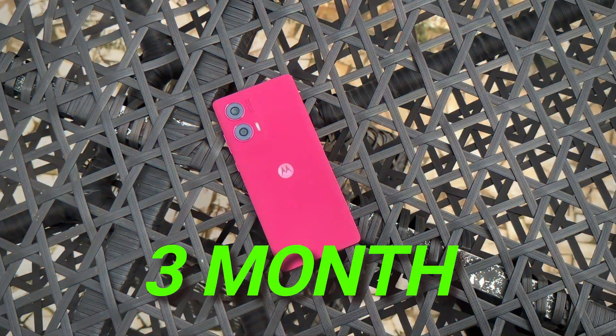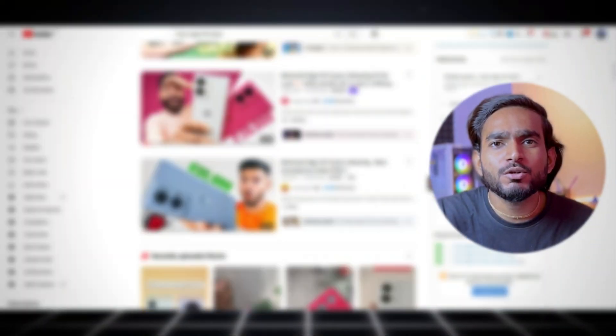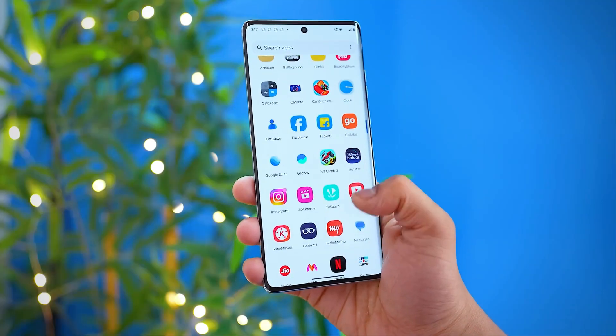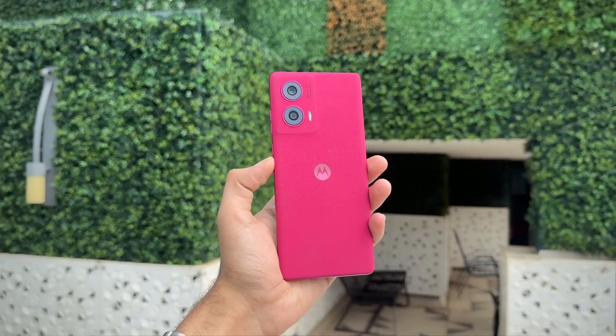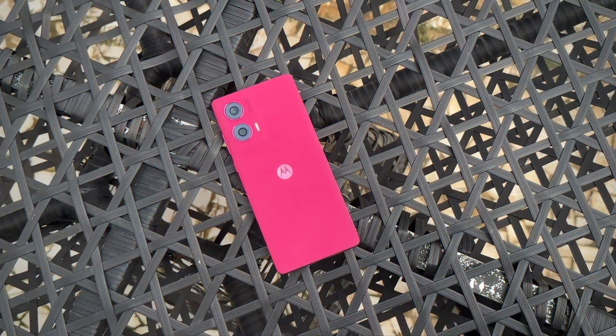I have been using this smartphone for 3 months and I am going to tell you where this smartphone stands. You have seen many people's videos saying it is good in camera and design, but today I am going to tell you that this smartphone is good for every purpose. If you like this video, subscribe to this channel because we usually do these videos first.